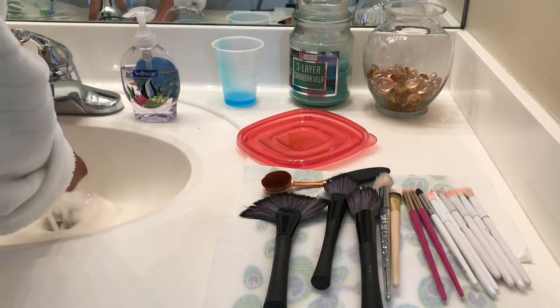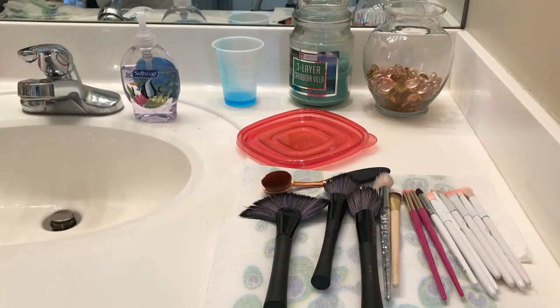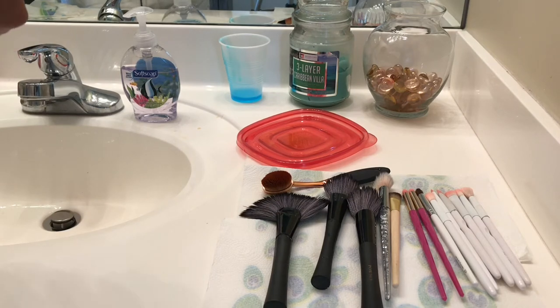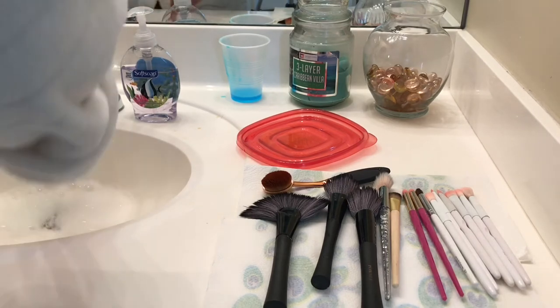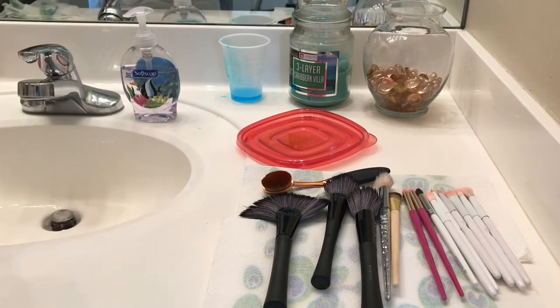I use those eyeshadow applicators sometimes — I like to throw stuff away. As much as washing them is getting them clean, and I'm going to spray them with alcohol at the end, listen: I don't share my makeup brushes. This stuff isn't clean-clean for real — not for sharing with other people. When I do someone's makeup for my makeover videos, I use their stuff or I buy new stuff to use on them. I don't clean my brushes and use them on other people — that is not legit.